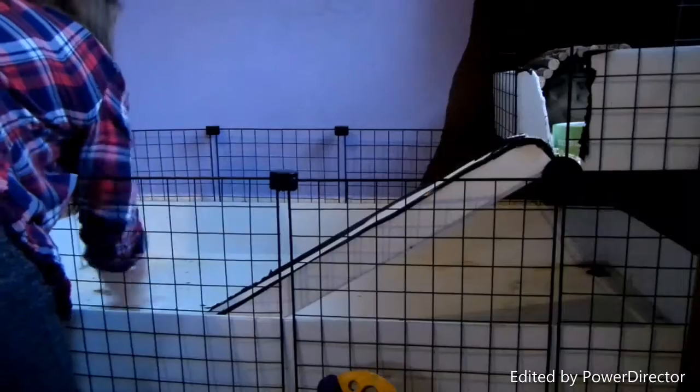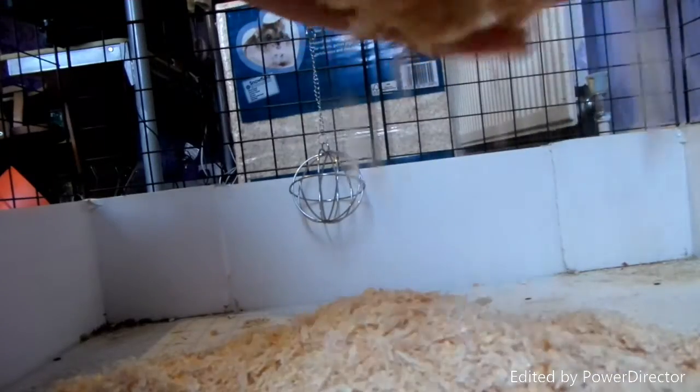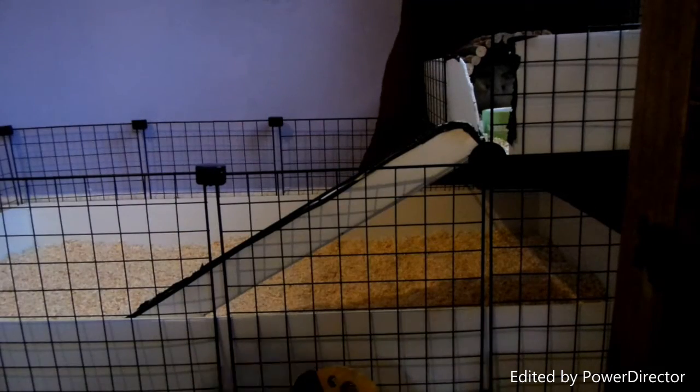I'm going to get some warm water and a sponge and wipe down the sides, because dirt also goes around the sides of the cage. I've just cleaned all of the bottom of the coroplast with the spray and warm water. The warm water did work a bit, but not that much. Now I'm just going to put loads of sawdust in the bottom. The sawdust is down, so now I'm going to put the hay boxes in.